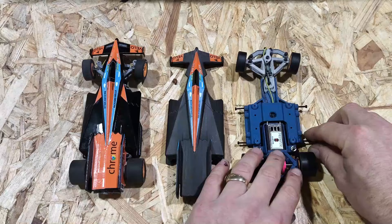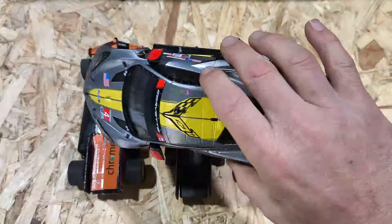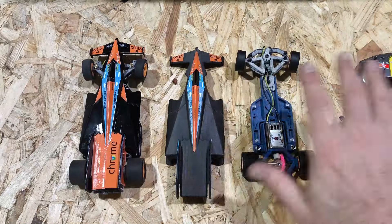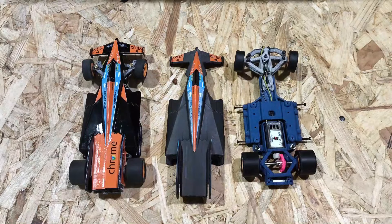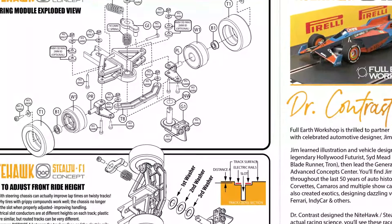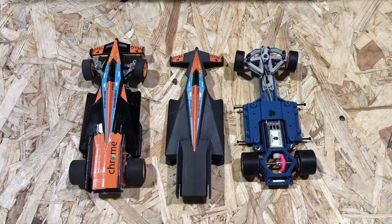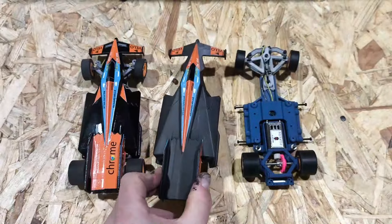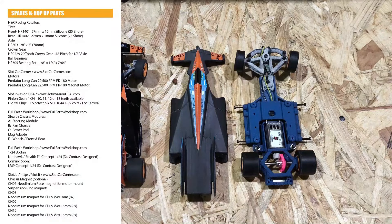You also get the mag adapter plate, which is resting on top. There are a couple of button magnets there. What it allows you to do is affix it to another 124 scale shell, so you're not always having to run the concept shell itself. You also get a complete manual. The documentation breaks down the parts of the car — that's always good for knowing how to rebuild it. It also includes the decal layout so you know where to place decals on the shell, and the car specs covering wheelbase and everything else.